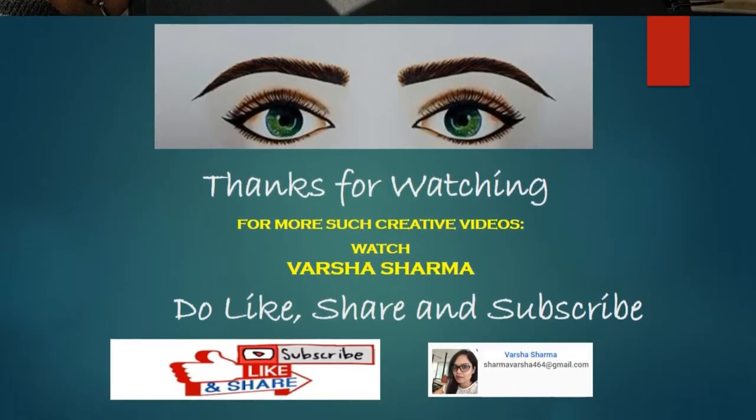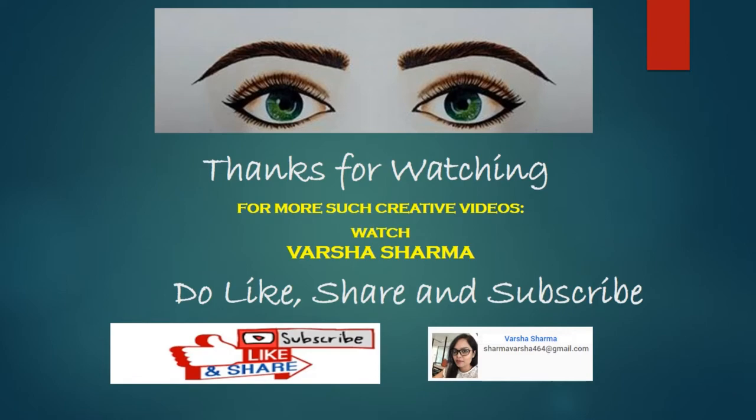Thank you so much, thanks for watching! Do like, share, and subscribe to my channel.